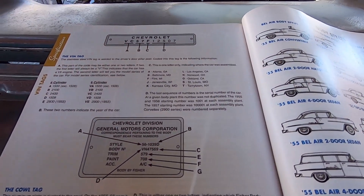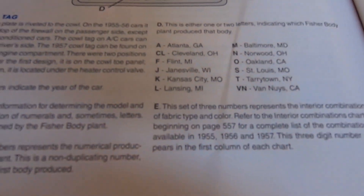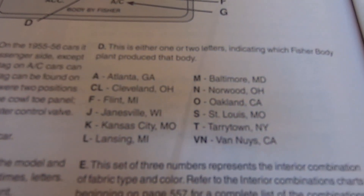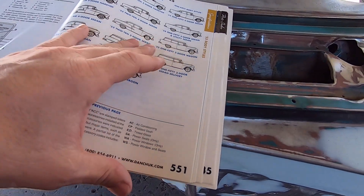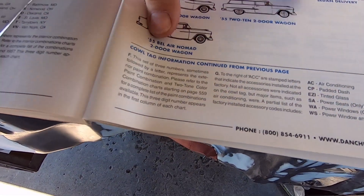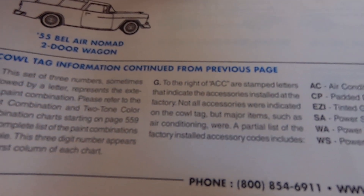This stuff's all over the internet as well. This will break down the VIN or the cal tag and tell you everything you need to know. I'll try to do this slow so you can pause it if you want to read this stuff. It shows body styles and all that, and it says cal tag information continued from the previous page, so I'll break that down a little bit so you can read it — pause the screen if you need to.